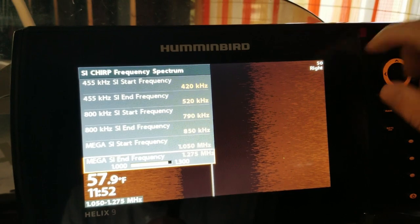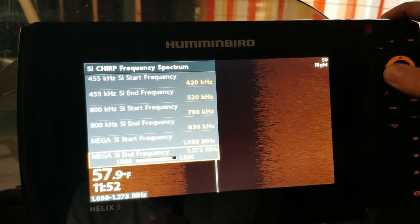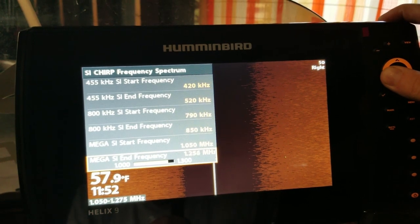And now the SI stop frequency — I'm actually going to bring it down to about 1175.